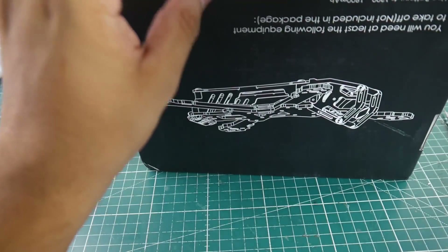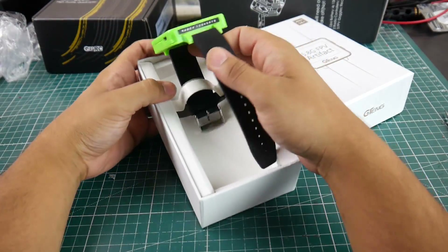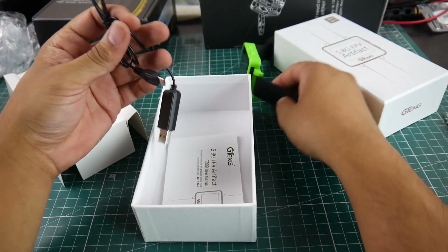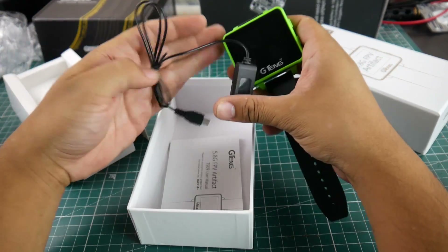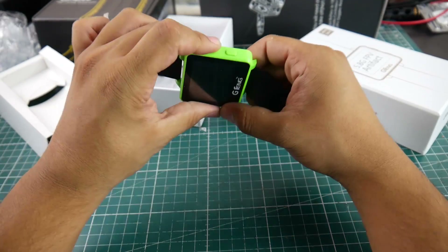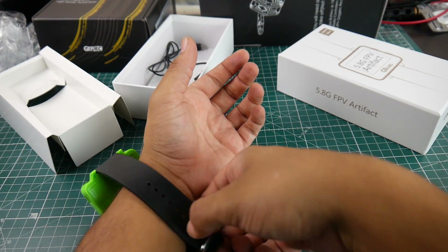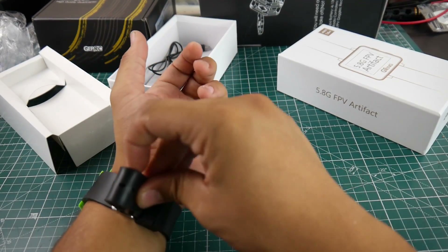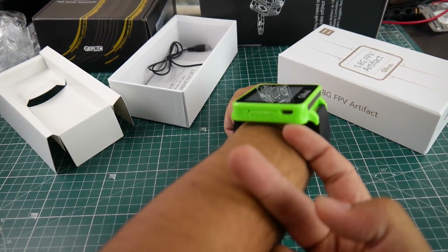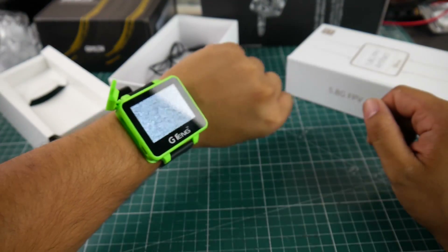Let me know what you guys want to see first - the ORI 20 by 20 stack, the DYS Aria, the F3 ESCs, or the FPV monitor? I want to do some kind of combined video. What else does the monitor come with - just a charger. It probably has a 1S battery in there. I'm taking it apart - I think with just one screw. I don't know why I'm so in love with this. I thought it would be like those cheap plasticky things from China, but it's really nice.